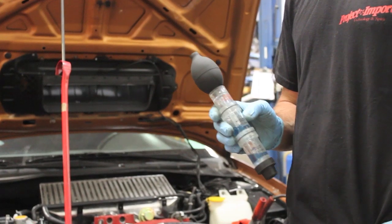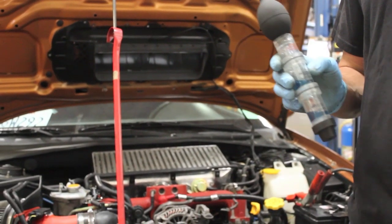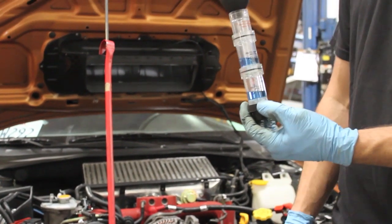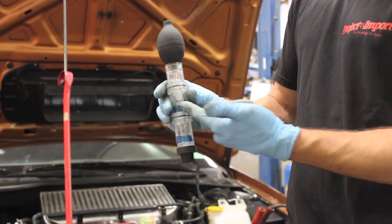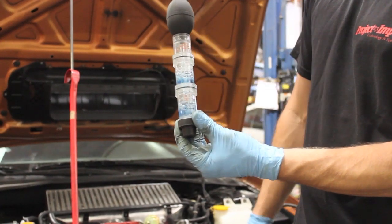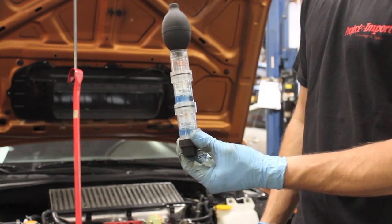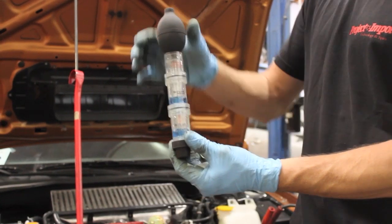He thinks he bled the cooling system well, but as we all know, every once in a while you have to worry: did I lose a head gasket? What I'm holding is actually a CO2 tester. We're checking for combustion gases in the cooling system. It's got two levels with a liquid dye inside. What it does is suck out some of the air from the cooling system, and the dye will change colors showing you if there's a head gasket leak or CO2 combustion in the cooling system.